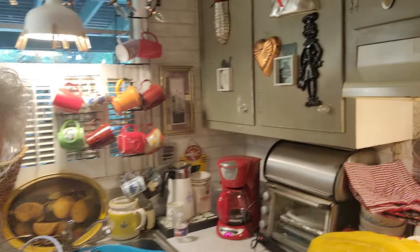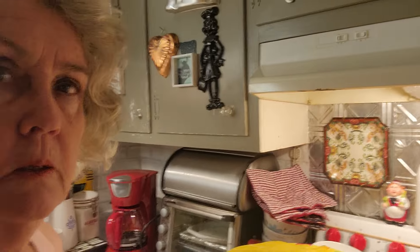Hello, welcome to Cat's Cottage. Today I'm just going to show you what I'm up to. First off, I've made myself some soup for the day.